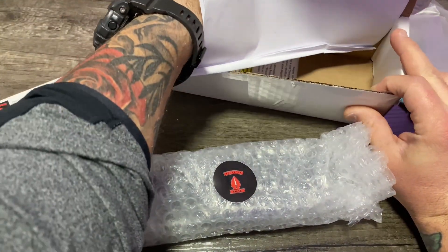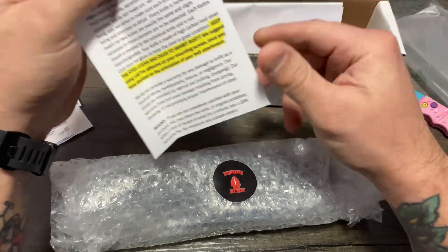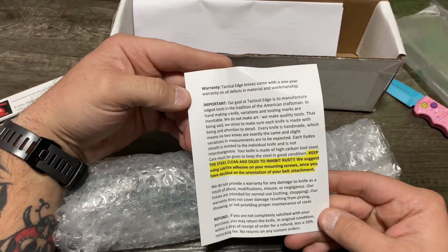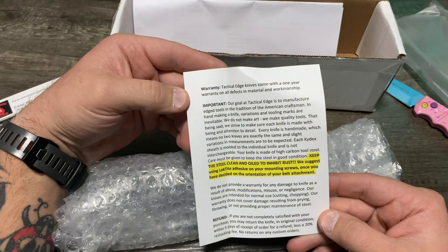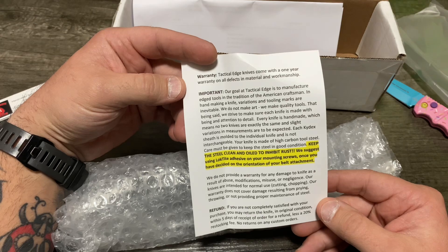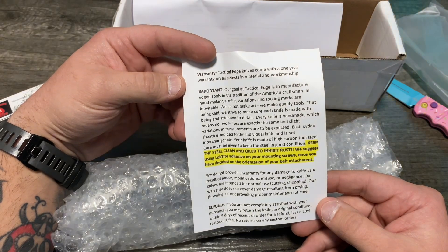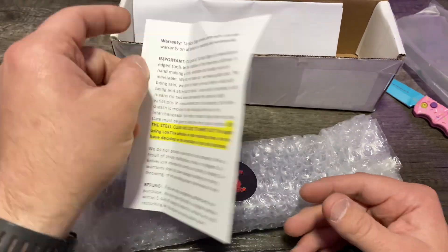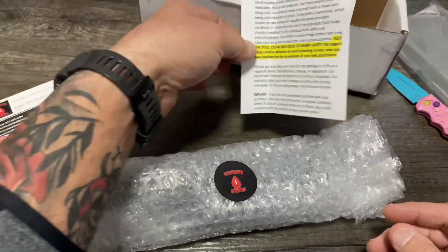Invoice. This is a one-year warranty on all defects and material workmanship. Keep the steel clean and oiled. To inhibit rust, they suggest using Loctite adhesive on your mounting screws once you have decided on the orientation of your belt attachment. There's some other good stuff there, but I'm not going to read it on camera.